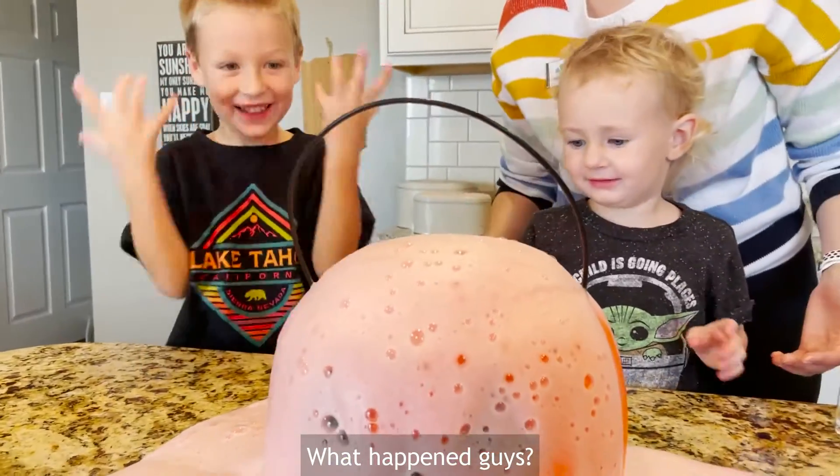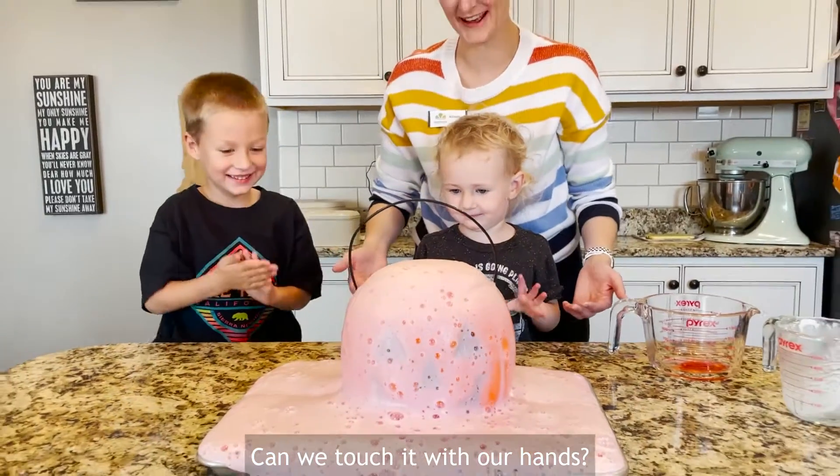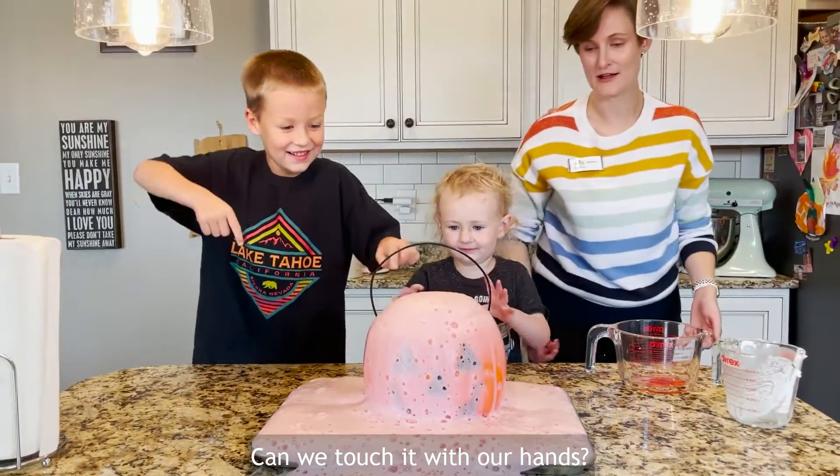What happened, guys? It's so small. You can touch it with your hands — be very careful.